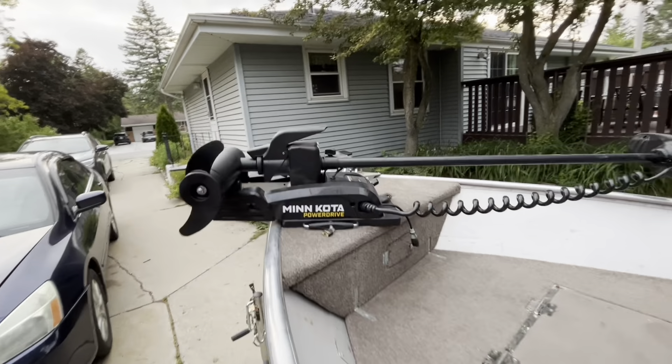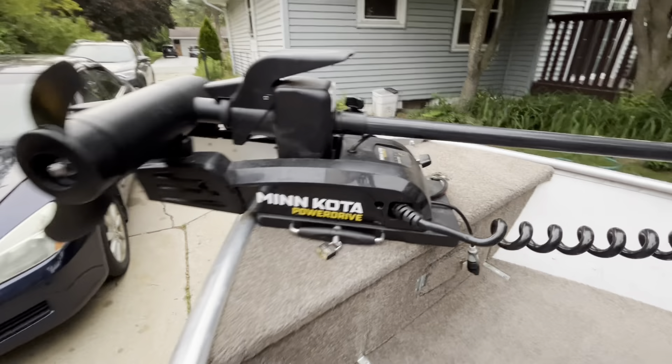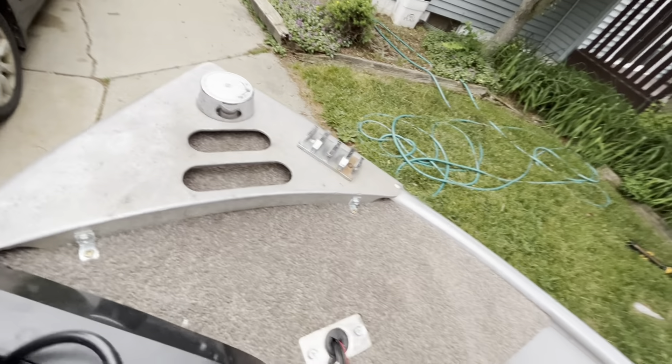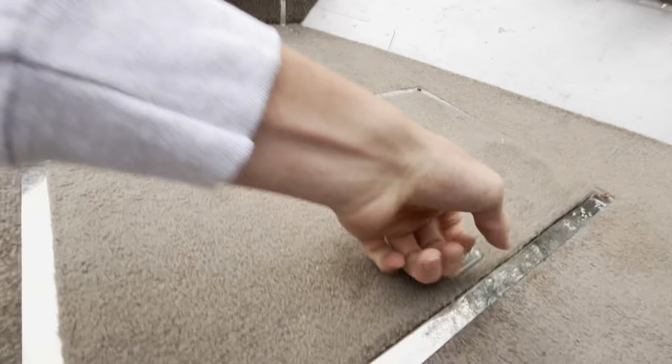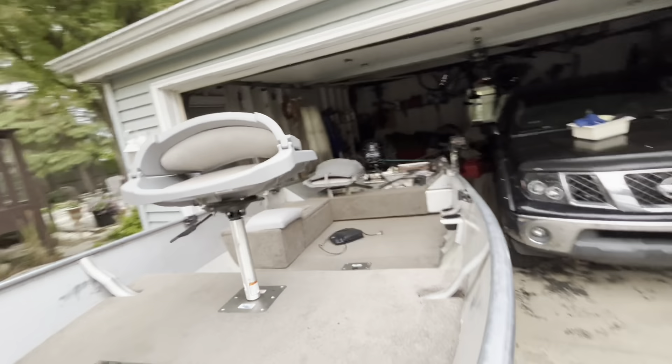I just got the foot pedal trolling motor installed back in May — that was quite the pain. I had to build this box, make sure it was sturdy, I did some metal framing in there, got the wire ran straight down, battery in here, wires coming straight through. Got some extra storage back in there for pants, hoodies, windbreakers, whatever you may want.